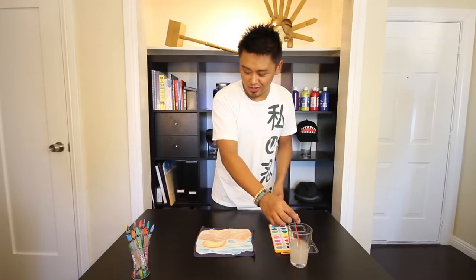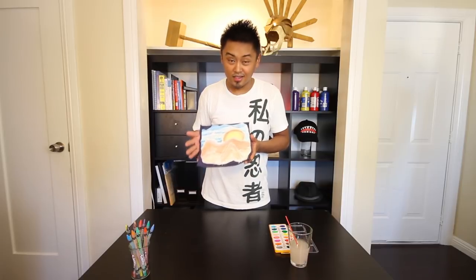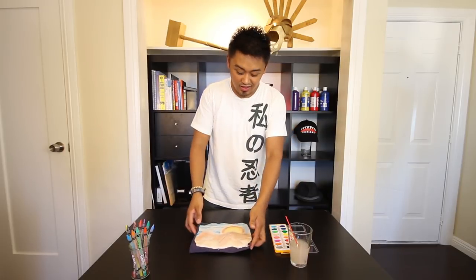Once you finish coloring your fresco, go ahead and put it on display. Leave the fabric on to hold the plaster. It's a great introduction piece to introduce kids how to work with plaster, crayon, and watercolor — three different types of mediums. Come back next week where we'll be creating our next plaster project. And take care.